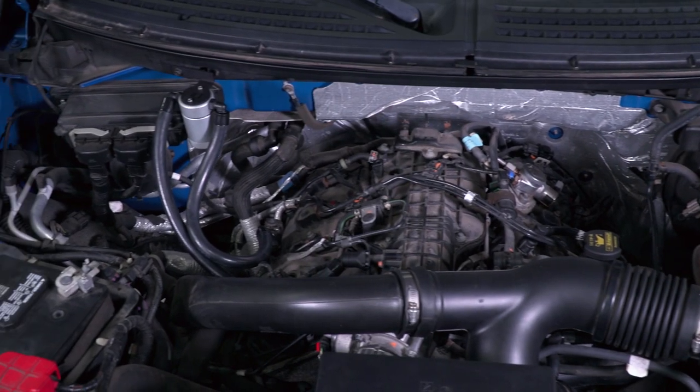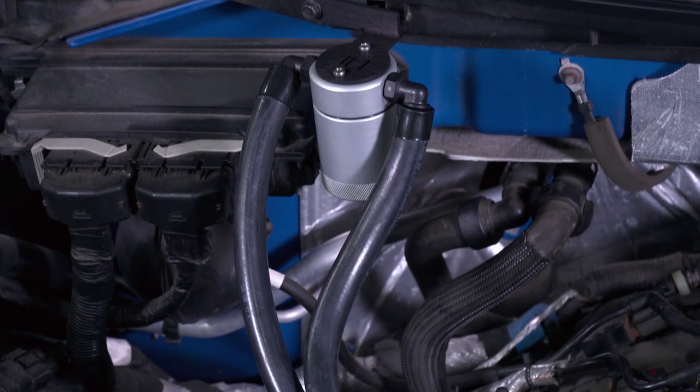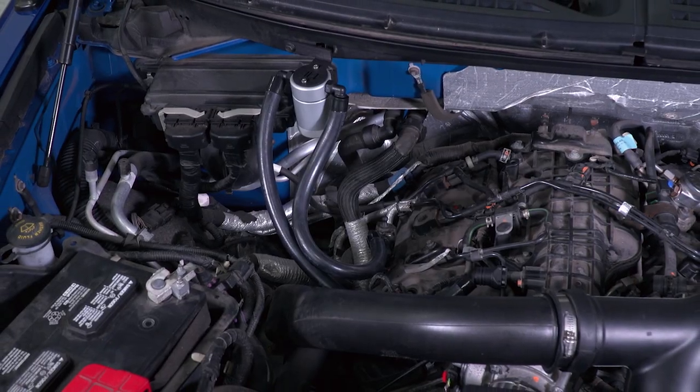It is worth pointing out that this kit is for the passenger side only, which is the norm for most aftermarket catch cans or oil separators, as that's where things tend to be the most effective overall. At the time of this video, there isn't even an option for the driver side, which obviously tells you a lot.